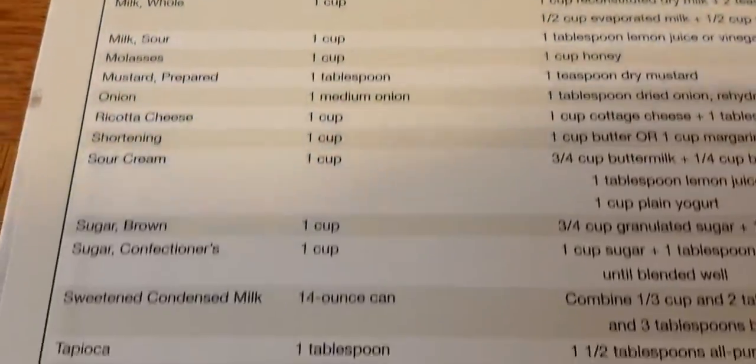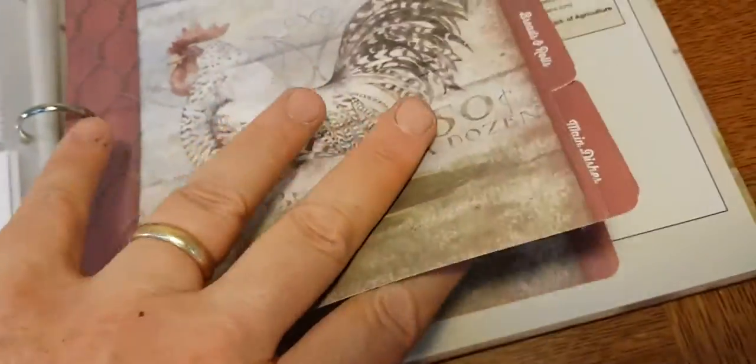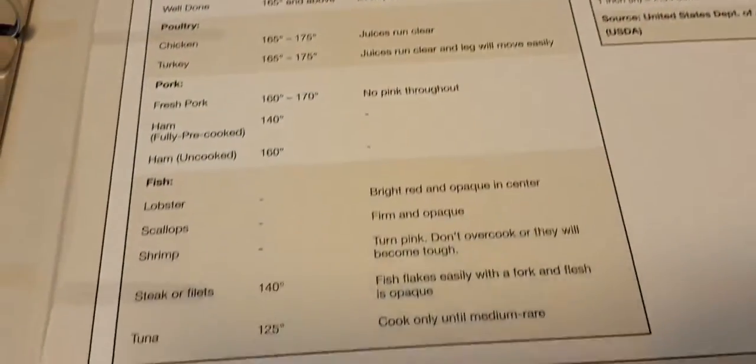It comes with a little conversion chart on the back on the inside of the front cover. Then you have lots of recipe cards and recipe card protectors. You've got some dividers here too. And on the back is more cooking help.